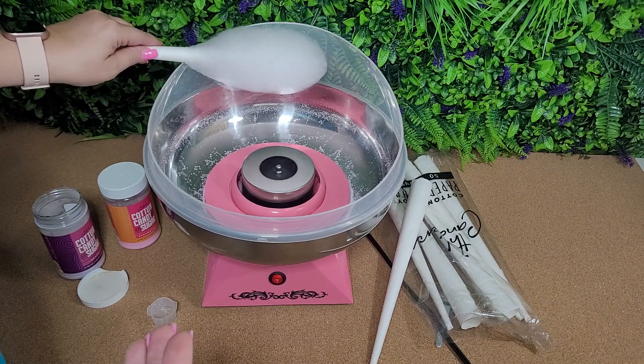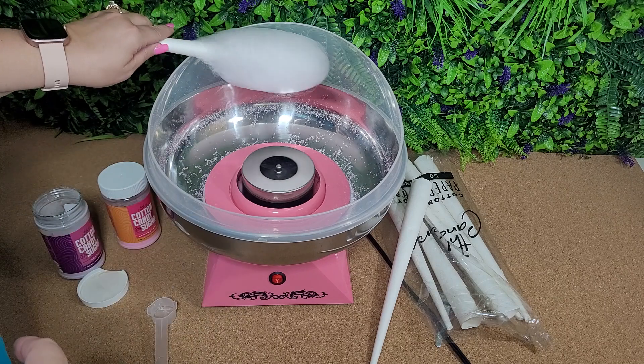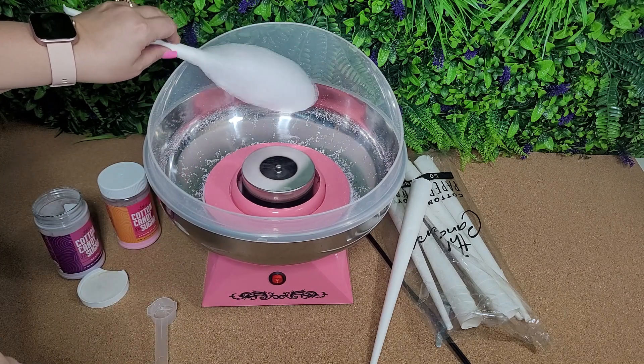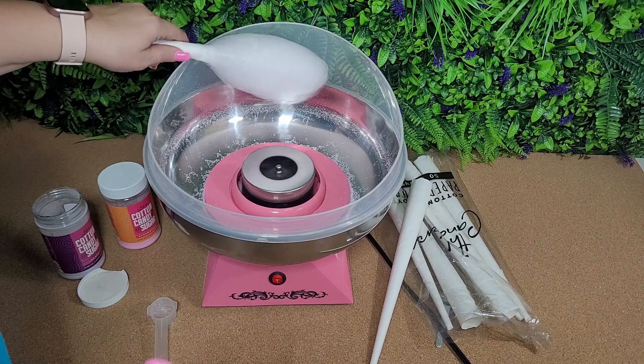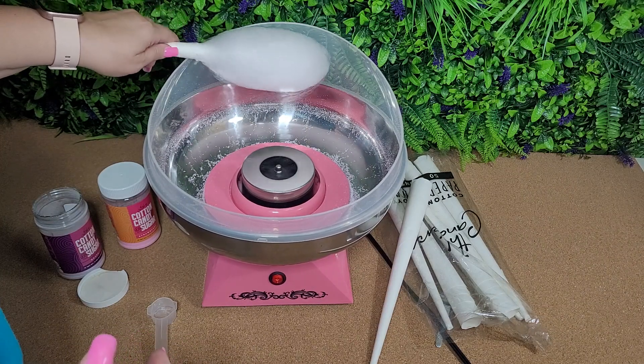This totally depends on how much cotton candy you want to make for each cone. If you've got little ones and you're really not wanting to sugar them up that much, you may want to just do one scoop. If you want more, you can do more than one scoop, and you can actually even layer your flavors if you want.